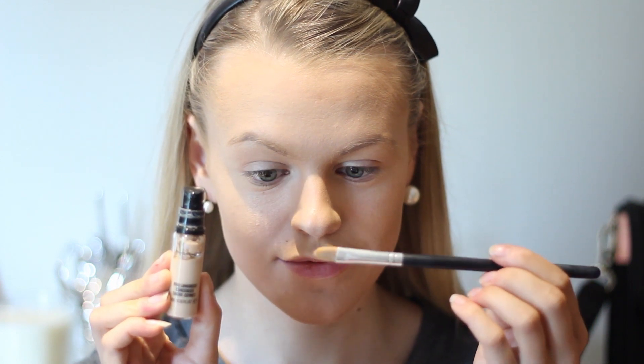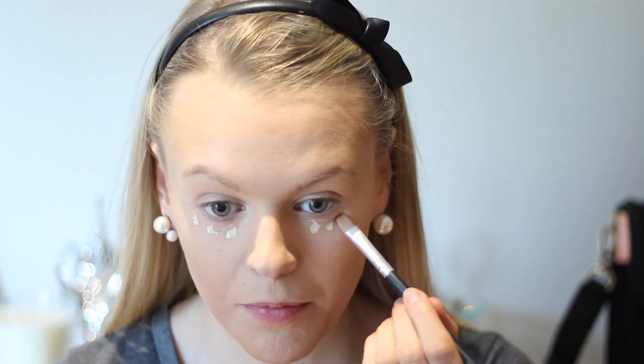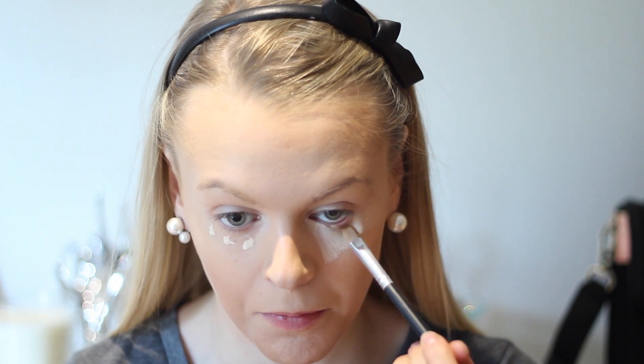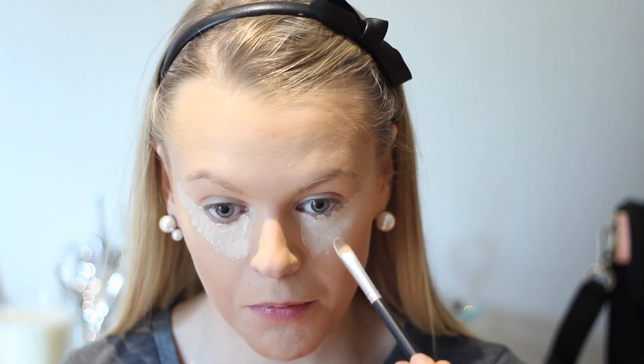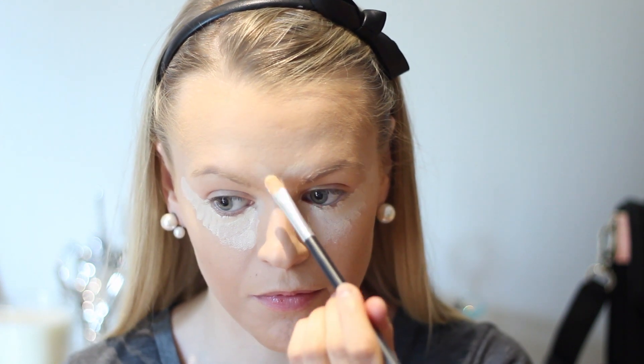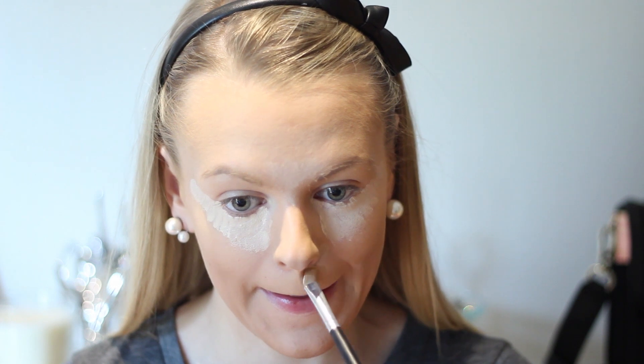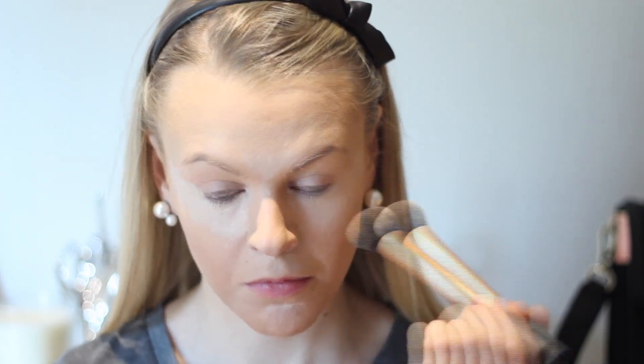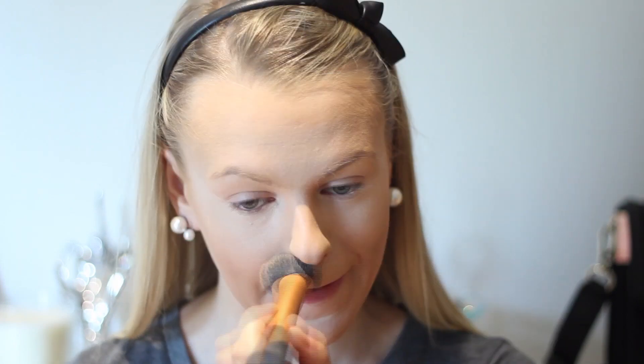Now it's time for concealer and I'm using MAC Pro Longwear Concealer in the shade NC15. I like to make triangles under my eyes because I think it's a lot easier and it looks nice. I use this also for the highlight on my forehead and also a little bit on my chin and nose. Then to blend everything out nice and smoothly so we don't get those harsh lines, I'm taking this Real Techniques foundation brush or expert face brush and I'm just dabbing everything out so it looks even.